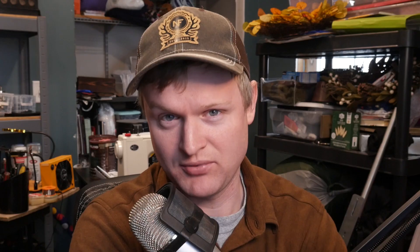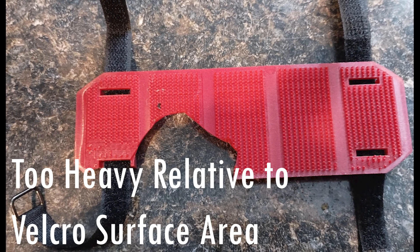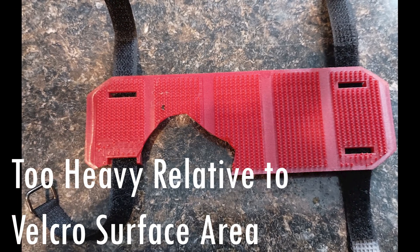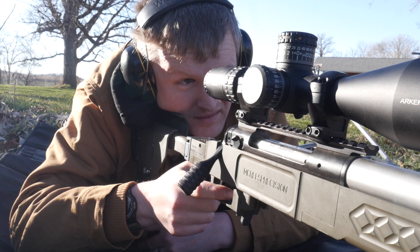I made it a goal to fix this problem, so I hopped onto CAD and started off with a prototype. Here's the basic issue plaguing hit indicators: devices like the T1000 are too heavy and have too little Velcro surface area to stay mounted on steel targets, especially under huge impact forces. Even lighter indicators eventually get shaken loose after repeated hits.